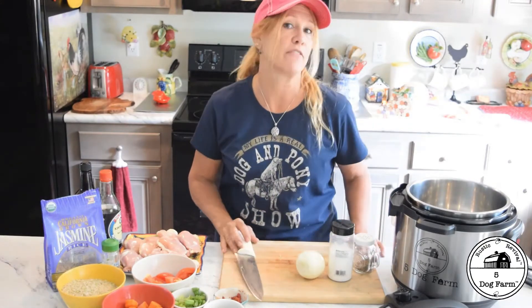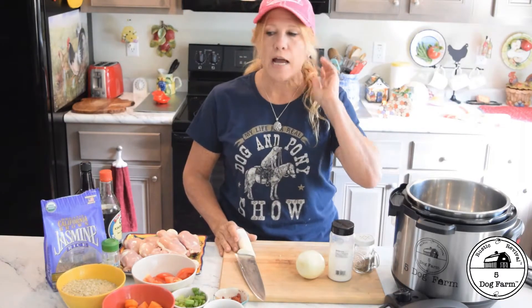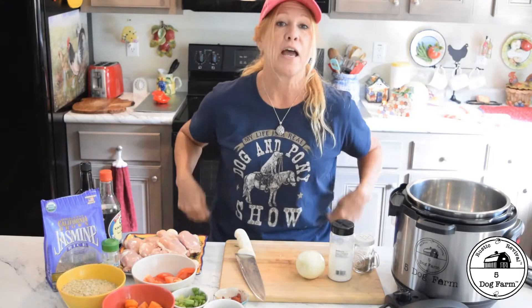Hey everybody, Nikki D here, ready to make you one of our favorites. If it's an Instant Pot, it's almost always a favorite, but this is a quick and simple chicken recipe. If you're rushed for time, if you want something that tastes hearty, it's a comfort food — reminds you of Grandma, because this reminds me of my grams. How about a nice chicken with rice recipe?